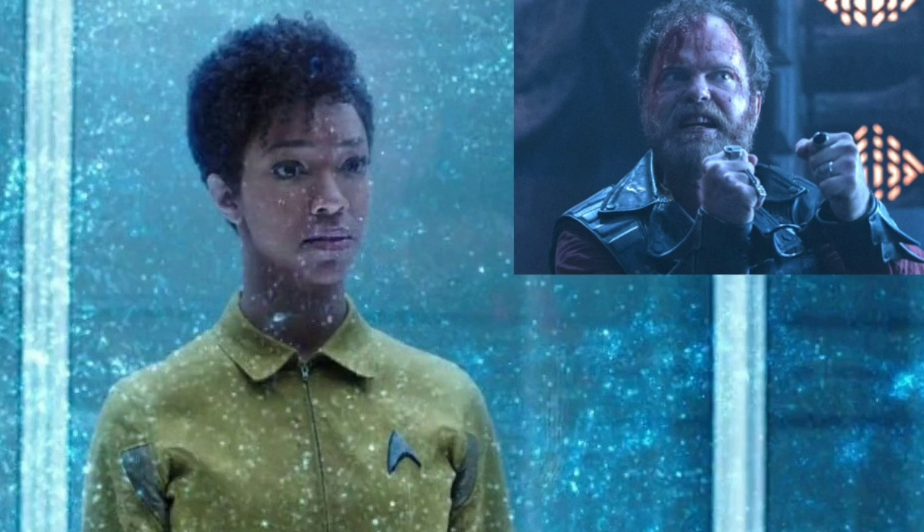This episode takes place after Episode Two, 'The Battle at the Binary Stars,' where Michael Burnham was sentenced to life in prison for mutiny — apparently the first mutineer in the history of Starfleet. In this one she's on a kind of work release, being used for labor with other prisoners, which seems very suspicious. You then find out it is suspicious, because Captain Lorca of the Discovery basically wanted Michael on the ship — he wanted to suss her out and then bring her on as crew.